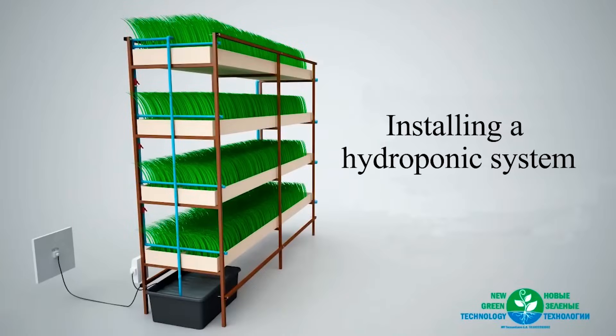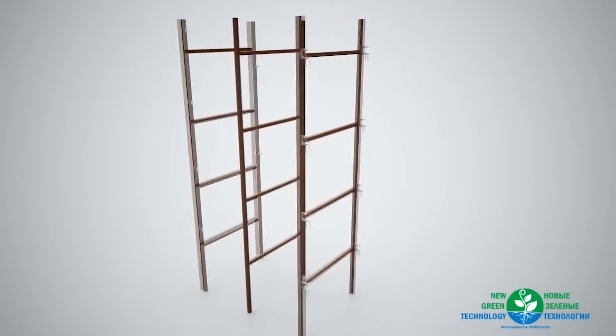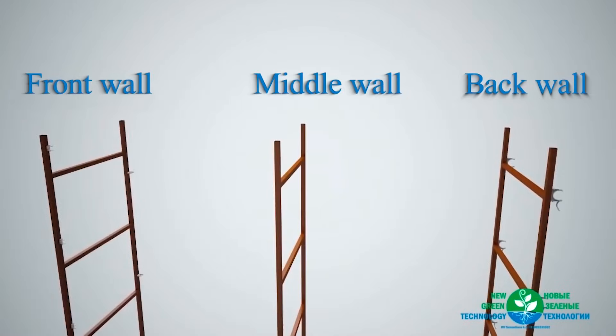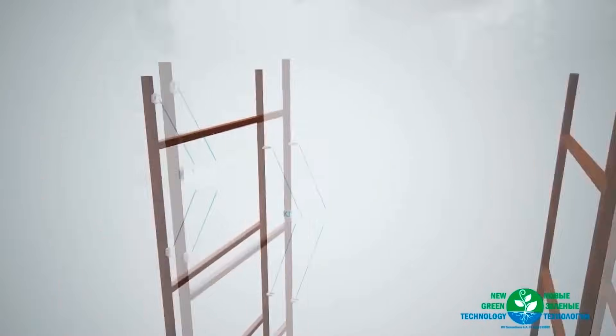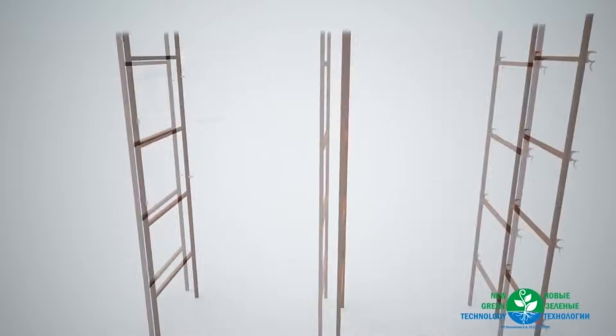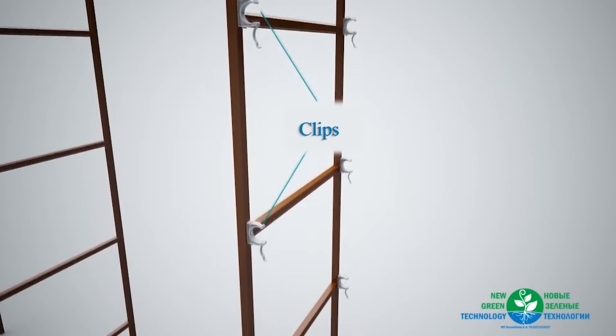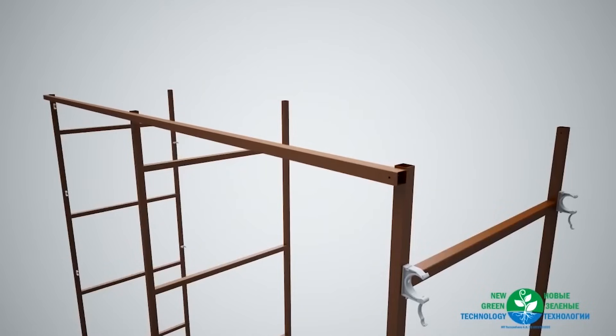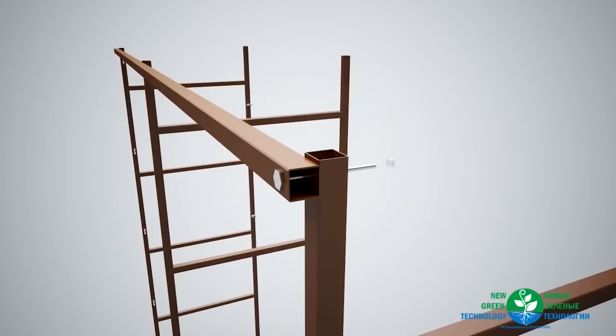How to set up the hydroponic system. Three of the walls of the structure are connected to one another by straps from below and bolts from above. On both the front and the back there are special clips to hold the pipes — small on the front for the water supply system and large on the back for the drainage system.